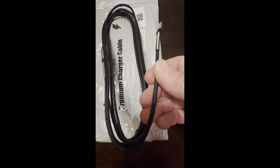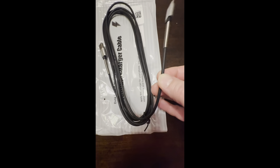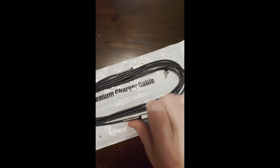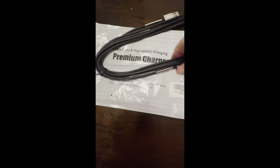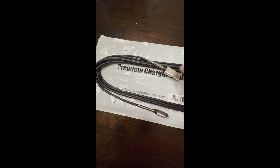Super nice — it has like a spring at the end there, so it gives it a lot of flexibility. It's like a rubbery material, it's not the nylon braided. I like this cord; it is a two pack, ten foot long. So far this seems great, I'm really impressed with this purchase.